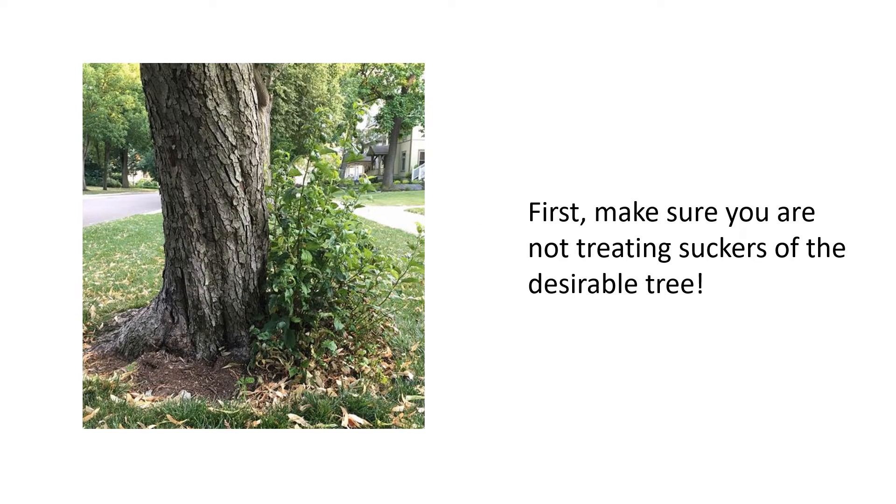First off, make sure you are not treating suckers of desirable trees. This is a huge problem, and people don't realize that the small stems coming out of the base of a tree are actually part of that tree. Oftentimes people will treat these suckers just like they would any ordinary weed. Don't do this.